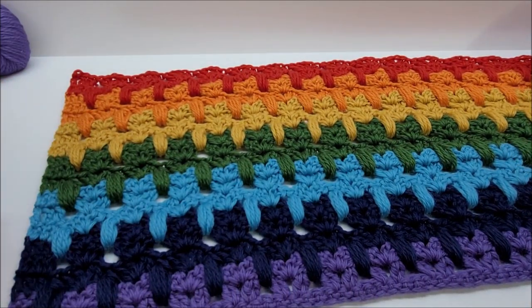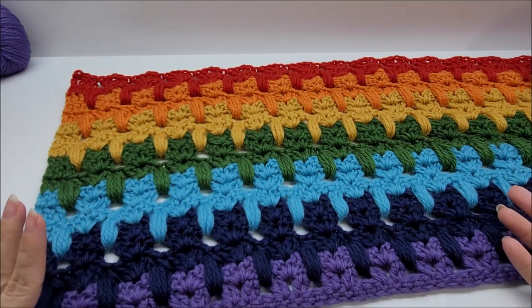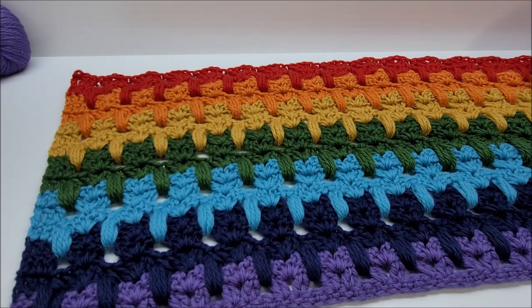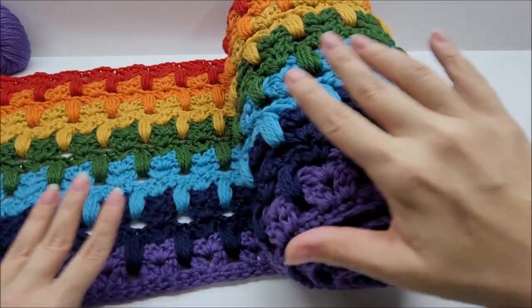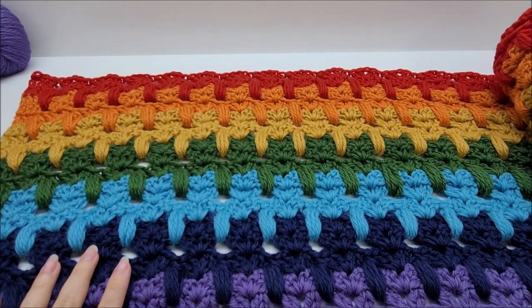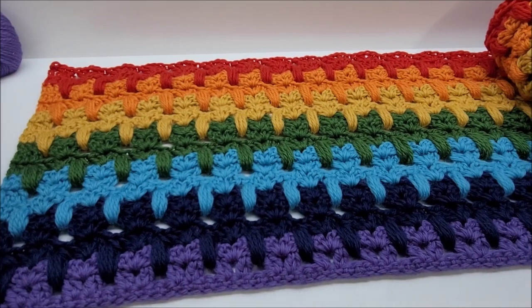I'll give you the multiple so you can make it longer or shorter than mine. Mine is approximately 87 inches long and about 12 or 13 inches tall. If you want to make it longer for a big bed throw, I'll give you the multiple. Or if you want to make it shorter — maybe an infinity cowl — you can do that too.